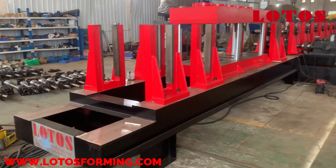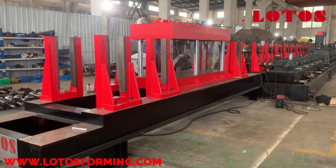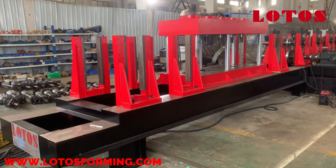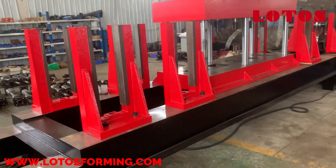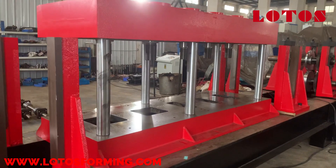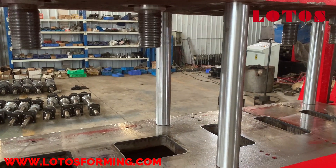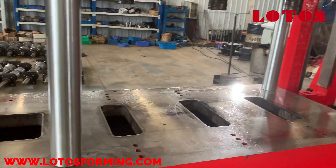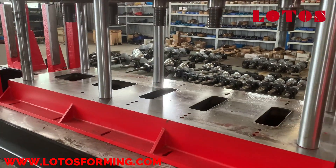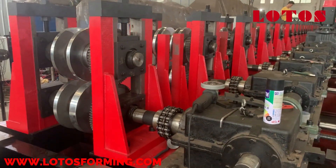We can check directly by camera. One special point for this machine is we use the punching unit after forming. Here will be our punching unit — you can check it at the reference. Here we have one, two, three, four, five units for the punching dies, and after the punching unit is the forming.